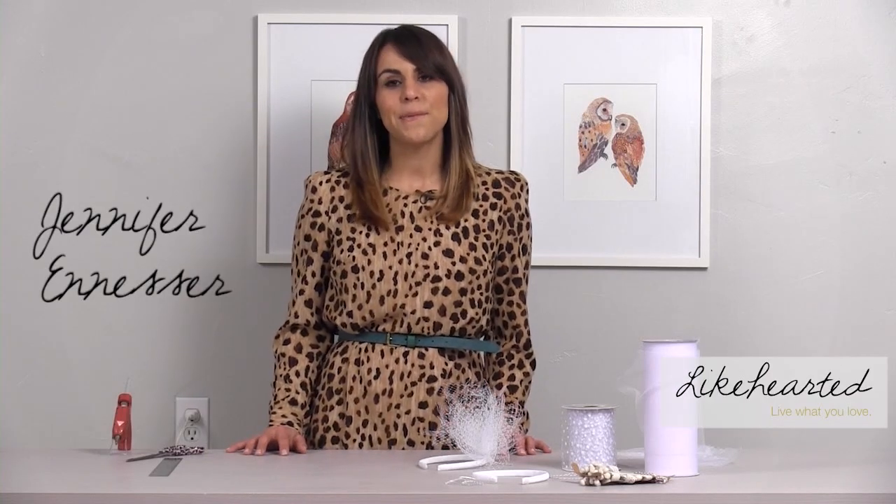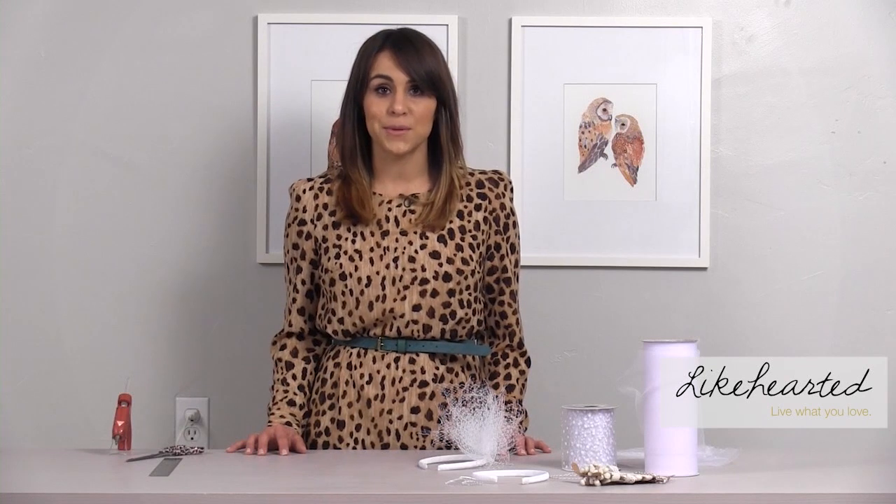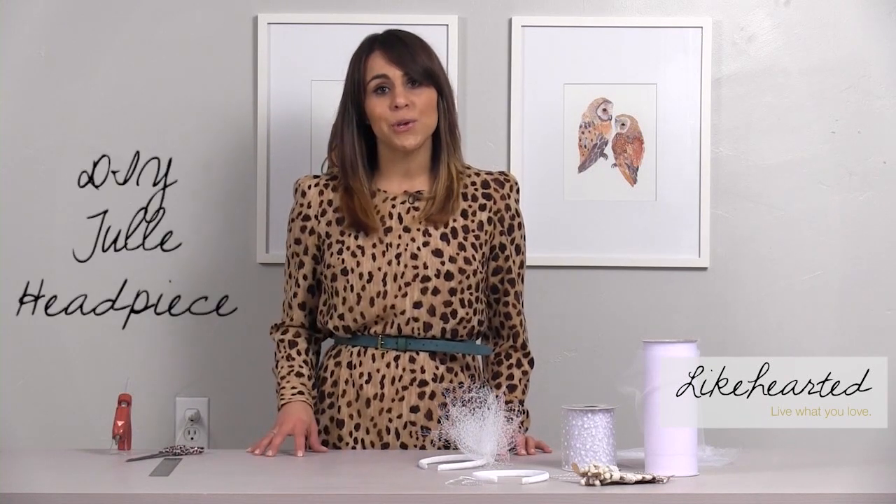Hi, I'm Jennifer Uneser. Wedding season is coming up and brides are constantly looking for ways to personalize their big day. So today I'm going to show you how to make a tulle headpiece. It's the perfect accessory for brides, bridesmaids, or flower girls.